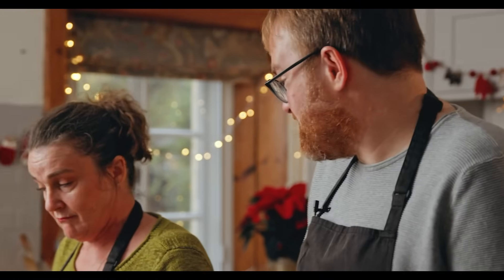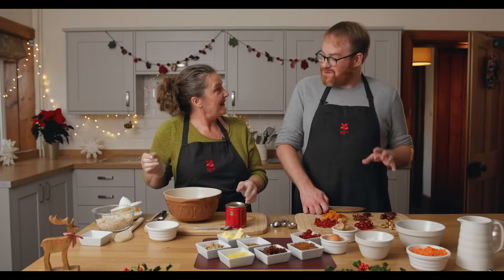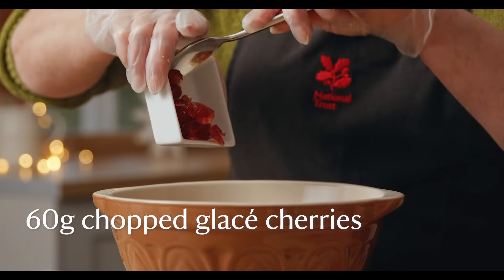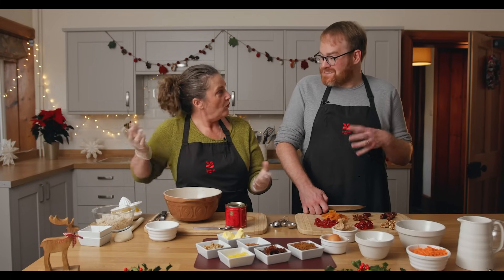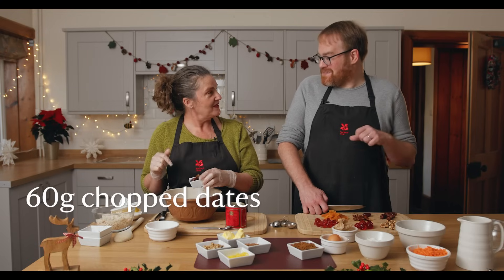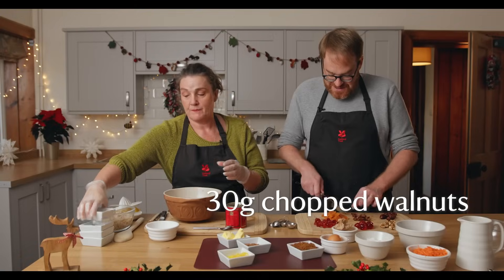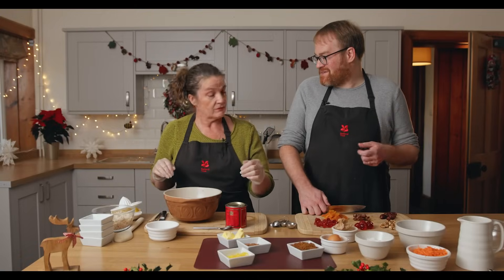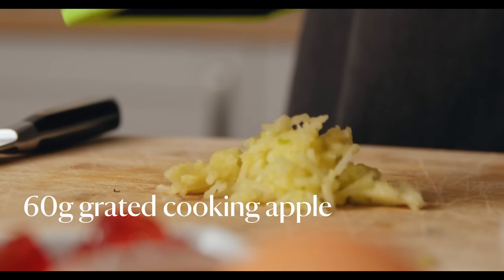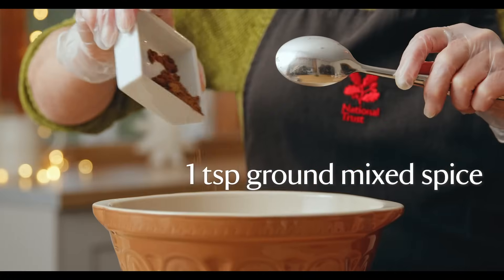That's very different to the original recipes, which would have included meat. It's not so unusual to have something like suet in a Christmas pudding mix, but they used to include things like shin of beef, leg of beef — and occasionally the pudding would be boiled in a calf's stomach. The round Christmas pudding we think of today was the way the masses would have cooked it, while wealthier people used elaborate moulds to show off.